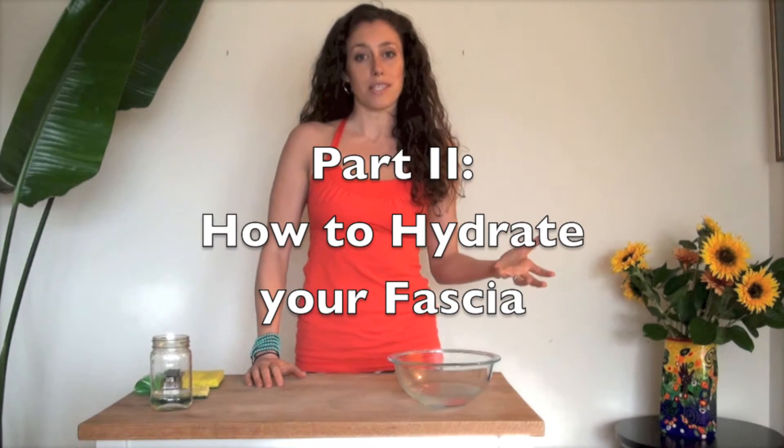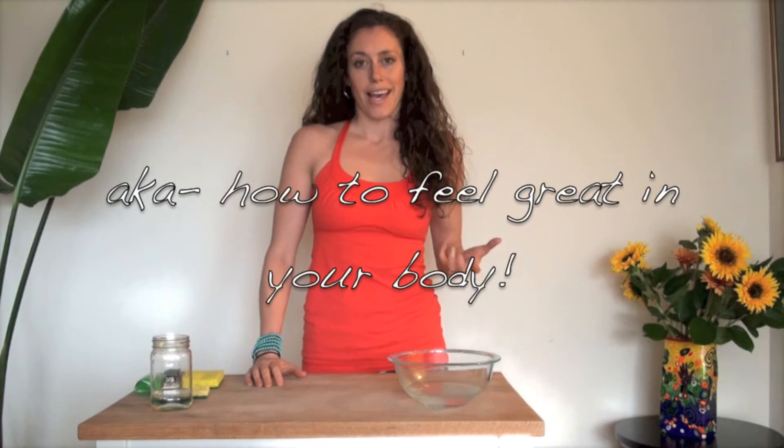This segment is on how to hydrate your fascia and how to get it to move in a way that feels good and healthy.